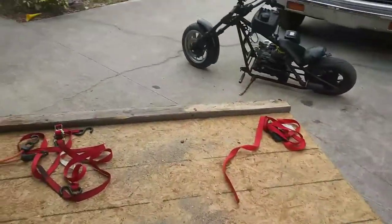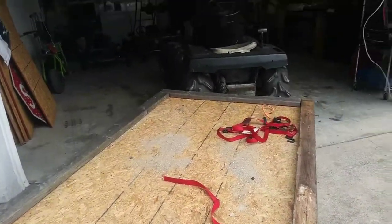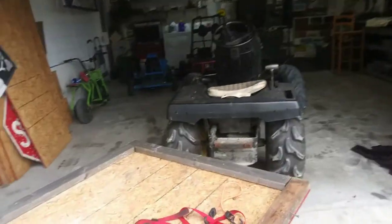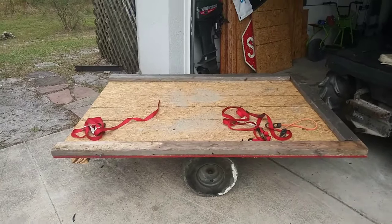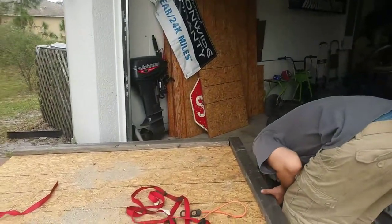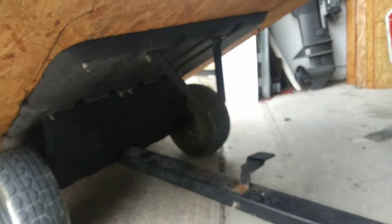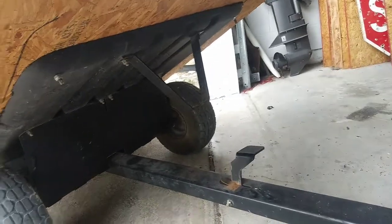We'll probably do a couple more things to it, like some railing to keep stuff in. My chopper brought it over with the trailer. We're going to make it so his trailer will hold both of his mini bikes so he can tow them around wherever he needs. It's a dump trailer — it's just a regular lawn trailer that we cut the sides off of, bolted down plywood to the top, and built off of that.